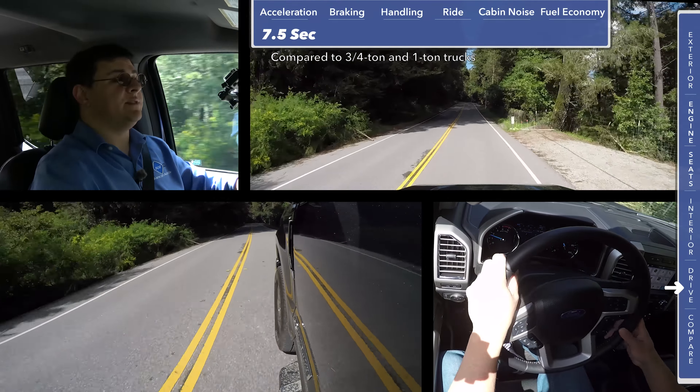The cabin noise score in this Lariat trim F-250 was very impressive, even with the diesel engine under the hood. We scored 71 decibels at 50 miles an hour, which makes this one of the quietest full-size pickup trucks that we've tested.